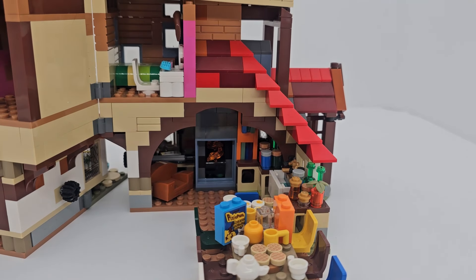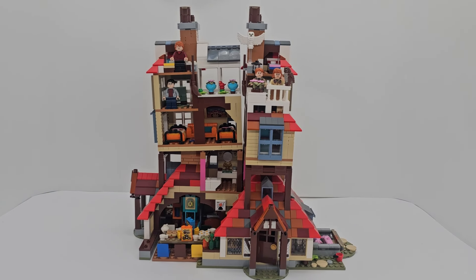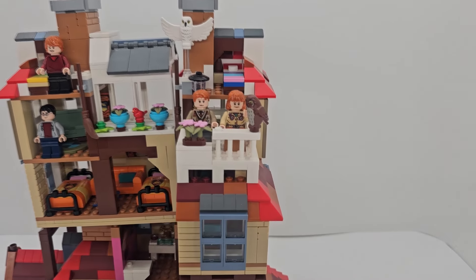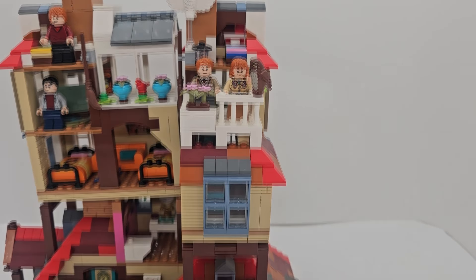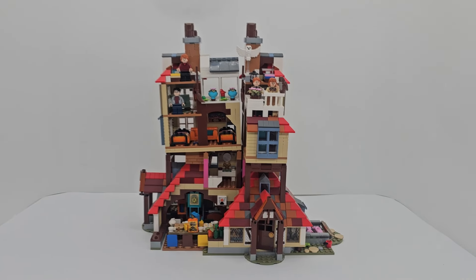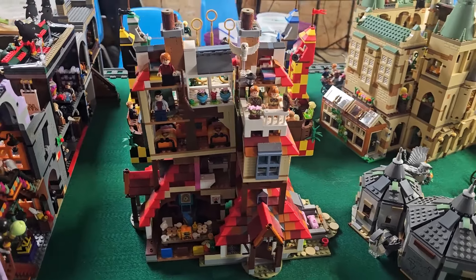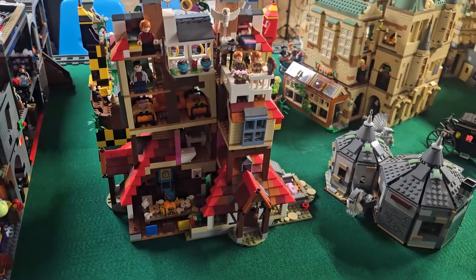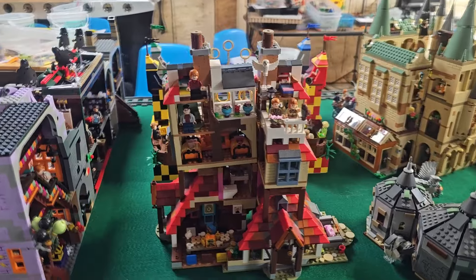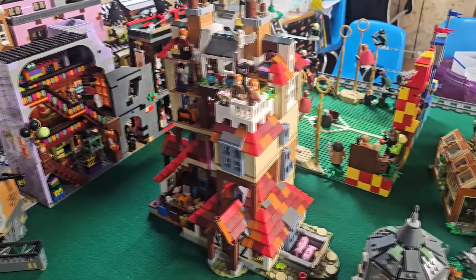This is what it looks like closed up from the back. You can see Molly and Arthur on their balcony, and there's another bedroom back there — I'm not sure whose that is. This is what it looks like in my display area: I pop it between Diagon Alley and Hagrid's Hut, next to the Quidditch set. I do leave it closed up, but it can easily be opened up to be played with.